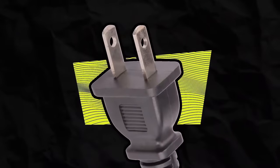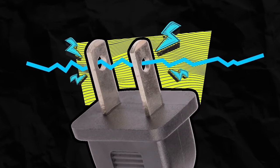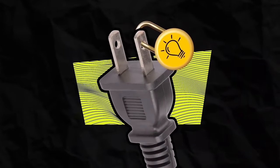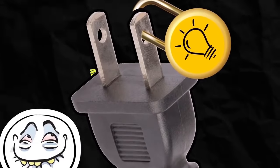The holes in plug prongs also allow you to wire electric power directly to them without using an electrical outlet. You can also put a locking mechanism or bar through the prongs so no one will be able to plug the device into an outlet.